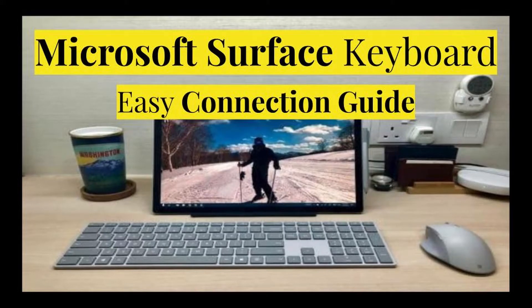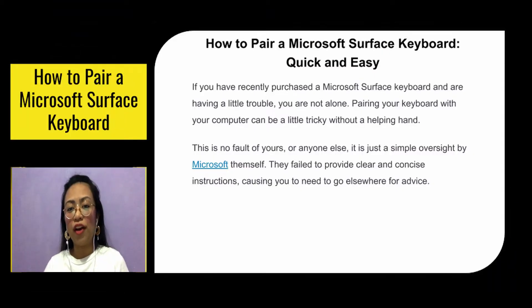Hi guys. This is a Microsoft Surface Keyboard Easy Connection Guide — how to pair a Microsoft Surface Keyboard, quick and easy.